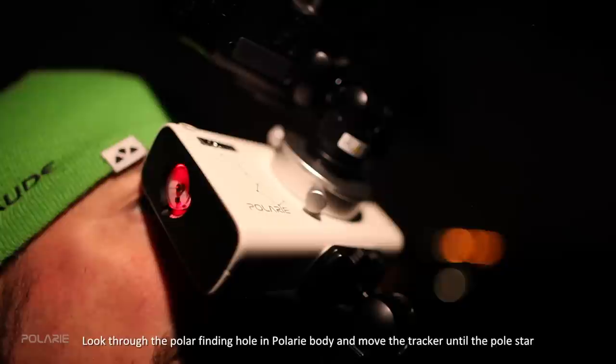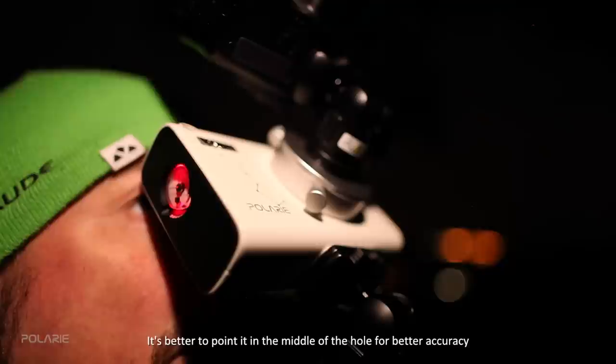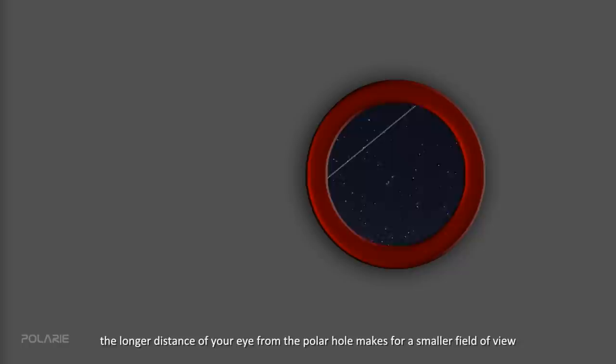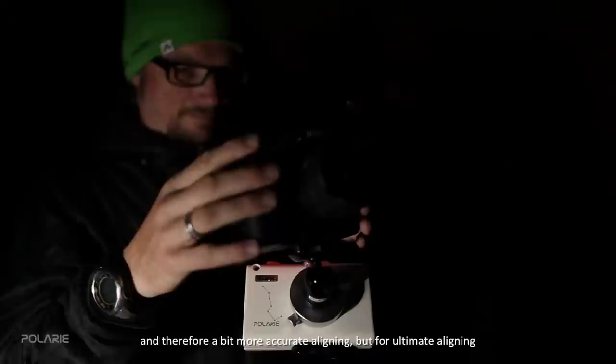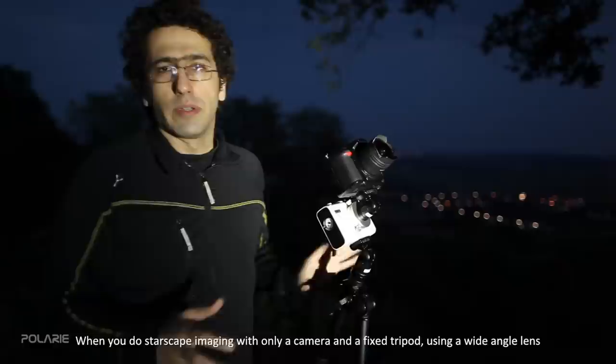Look through the polar-finding hole in the Polari body and move the tracker until the polar star appears in the hole, which has about a nine-degree field of view. It is better to point it in the middle of the hole for better accuracy, making alignment one step further and accurate enough for quick wide-angle shots. If you attach an empty tube like a pen tube to the hole, the longer viewing distance creates a smaller field of view and therefore slightly more accurate alignment. For ultimate alignment, the optional polar finder accessory is needed, explained later in this video.